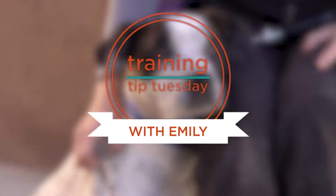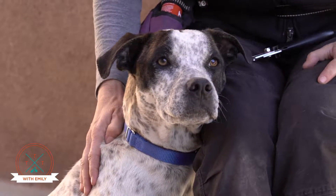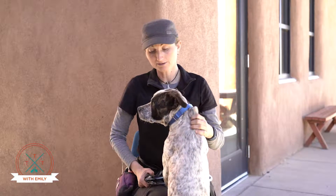Hi! Trainer Emily here and this is Kongo, and welcome to Training Tip Tuesday. This week, as we continue our series on training tips for grooming, we're going to talk a little bit about nail trimming.